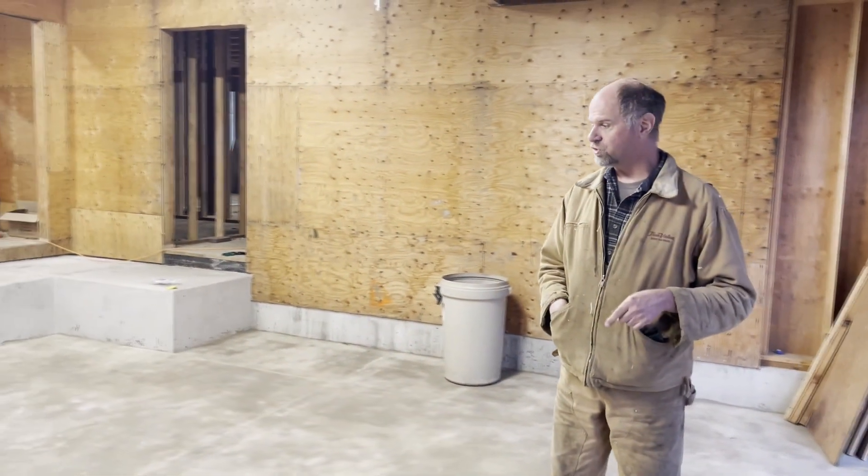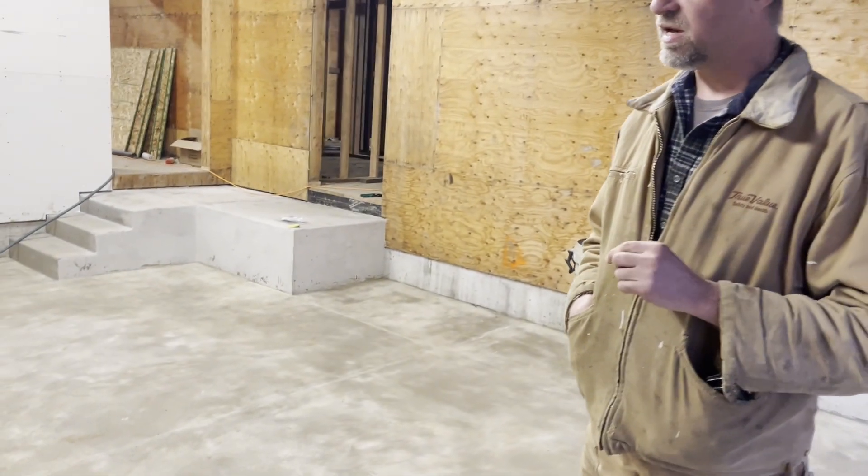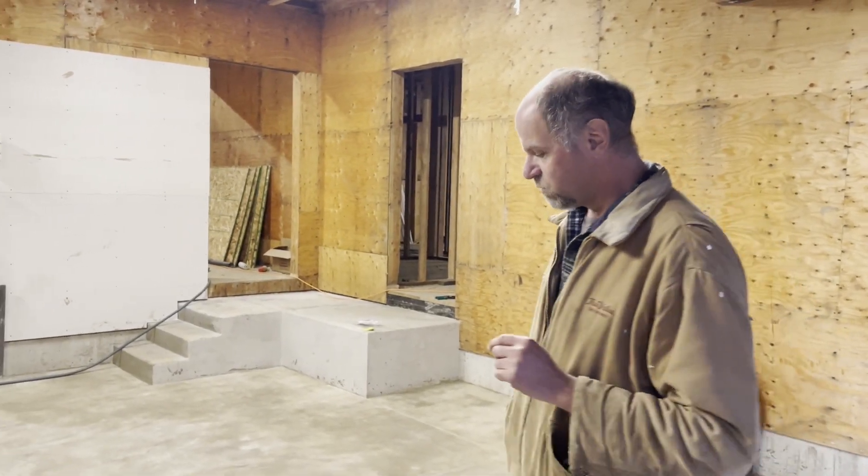There are a couple of choices when you put in control joints in the garage. Some people actually cut them in during the pour. We chose to do them after the pour, and there's some advantage to that. If you cut them in afterwards, they can be a little more elegant and small.